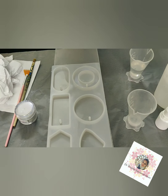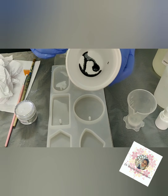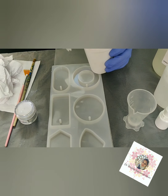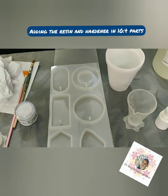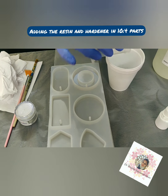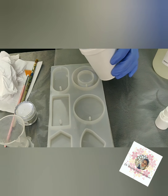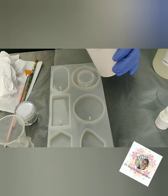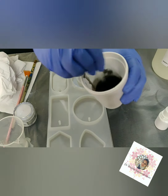I've taken a little bit more than 10 ml. You can see I've already poured the black pigment, so I'm just going to pour it in. The hardener is more runny compared to the resin. Now slowly mix it until all the color is incorporated.